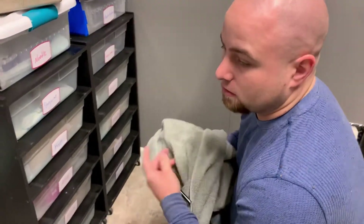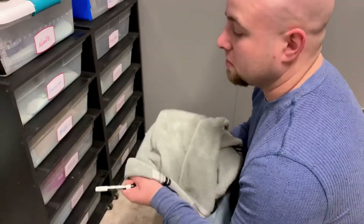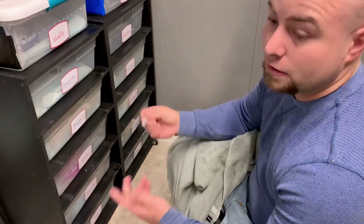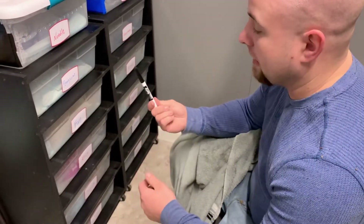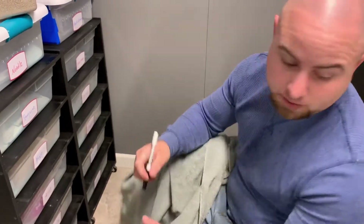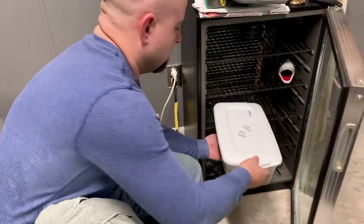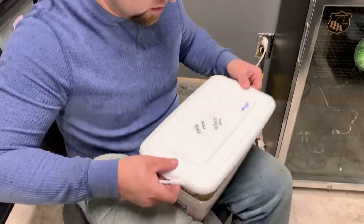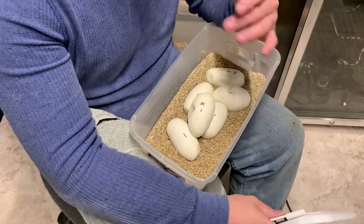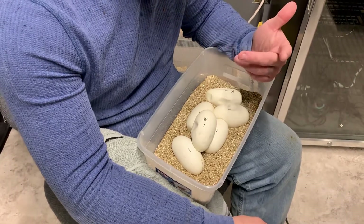Also go ahead and have your towel. Typically your mamas are going to be really mad about you taking their eggs — understandable. A towel is a good way to keep them from biting if you have one of those egg-aggressive females. Also go ahead and have your marker. The reason for the marker is you want to mark your eggs on the top — I'll go ahead and show you my other clutch of eggs so you can see what I'm talking about. You mark the top of the eggs with little lines.